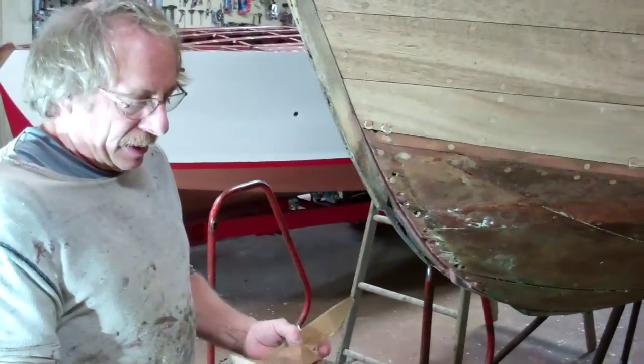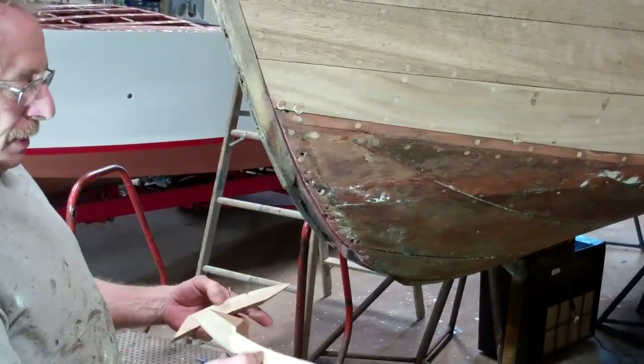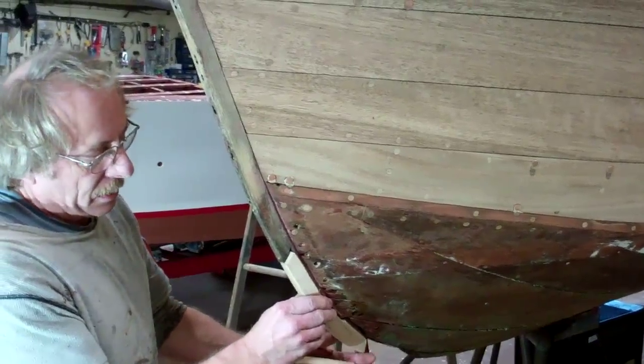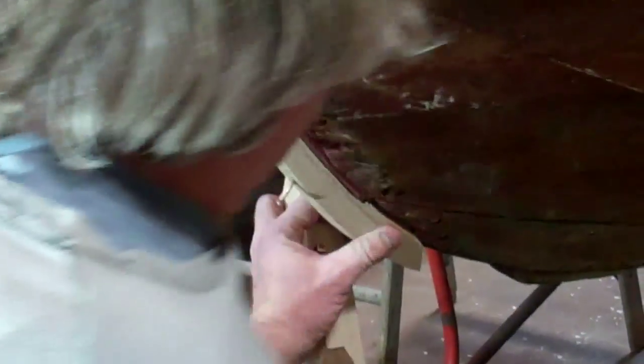I took one big rough piece of oak and I cut out these two pieces for this Dutchman. Then I sanded them into shape and got them all ready to screw together, so we will attach them here.